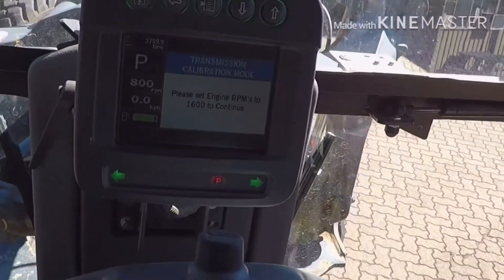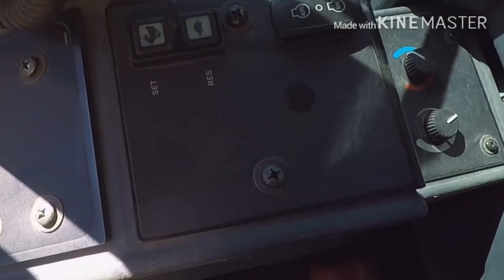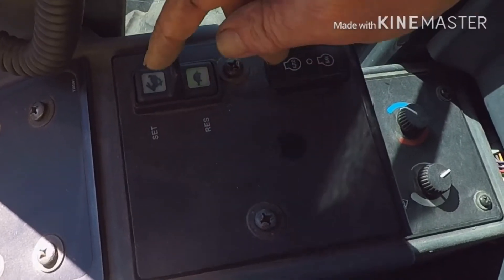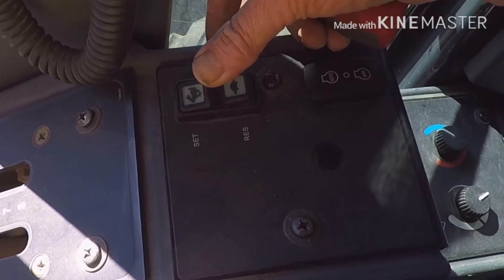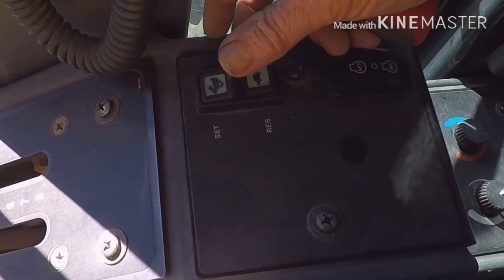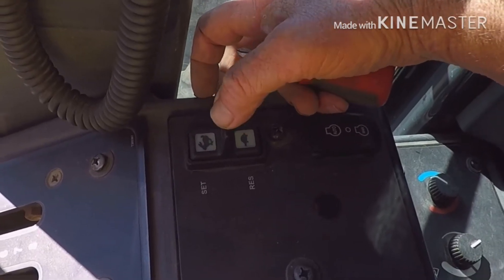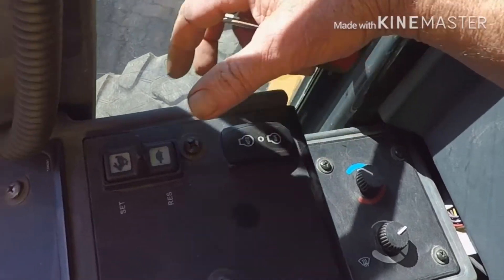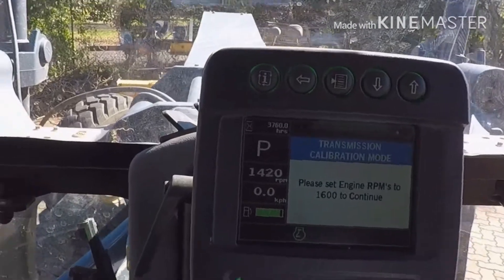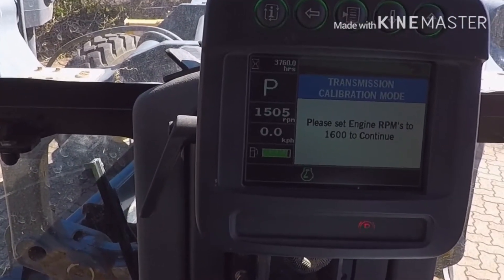In this 670G, to boost the revs up, you come down to the side and you'll see set/resume on the revs — that's your throttle. Make sure this switch is on manual, and then you keep flicking that up. You'll see up here I'm on 1500 RPM at the moment.